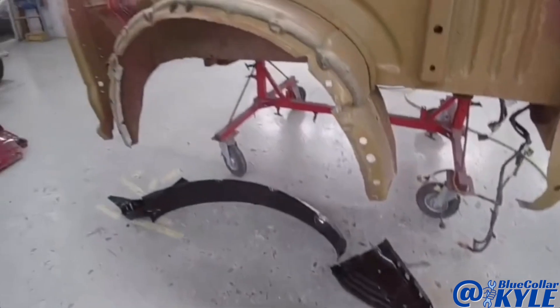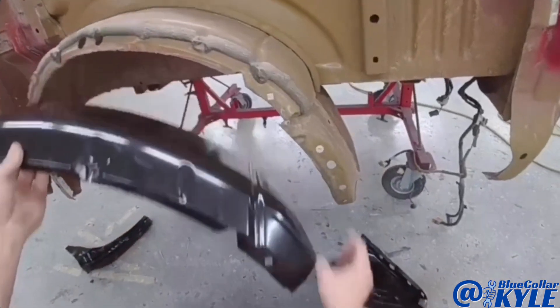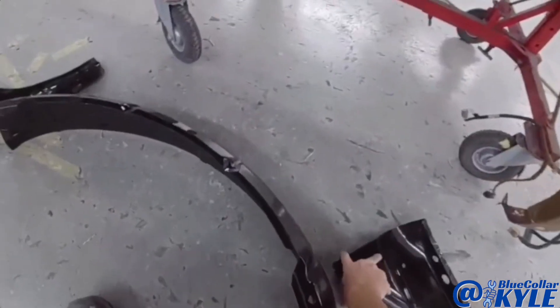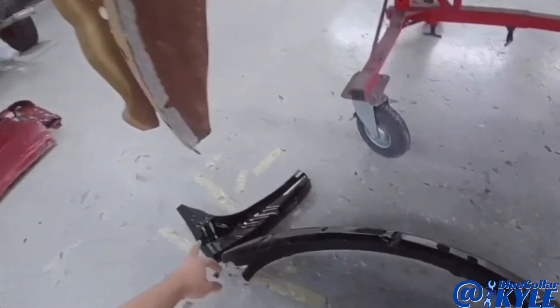I didn't even realize it, but we also have a new wheelhouse because it's torn up in this corner, and also these two wheelhouse extensions. So I'm going to get those cut off as well.